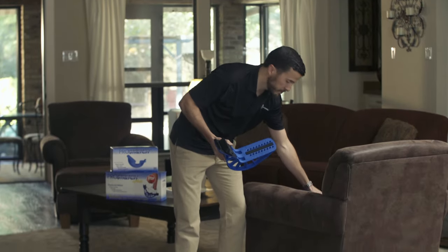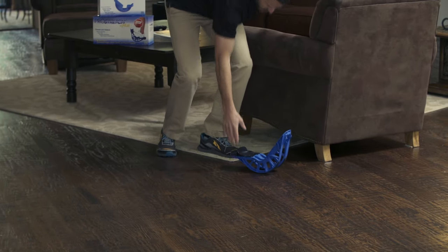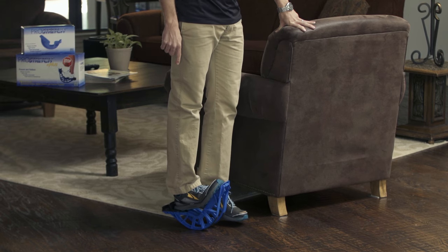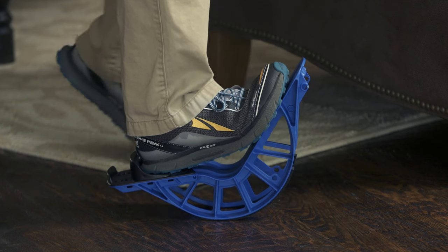To use either one of these products, set the product on the ground and stand next to a chair, a bookshelf, or a wall. Stand all the way up on the product — make sure you're not hunched over, your knee is straight, and drive your heel straight into the ground. Hold this stretch for about 20 seconds, both legs, two to three times per day.